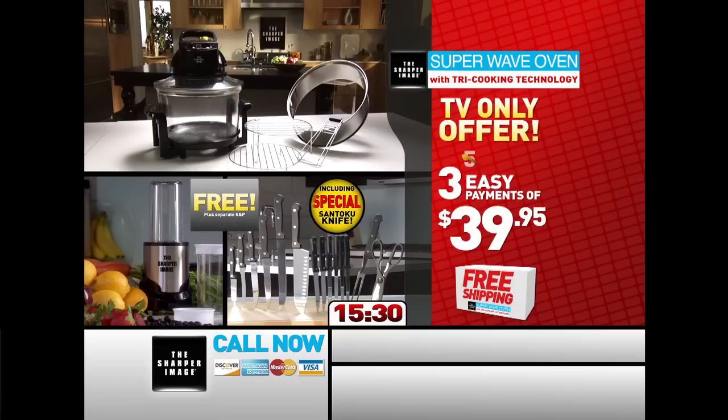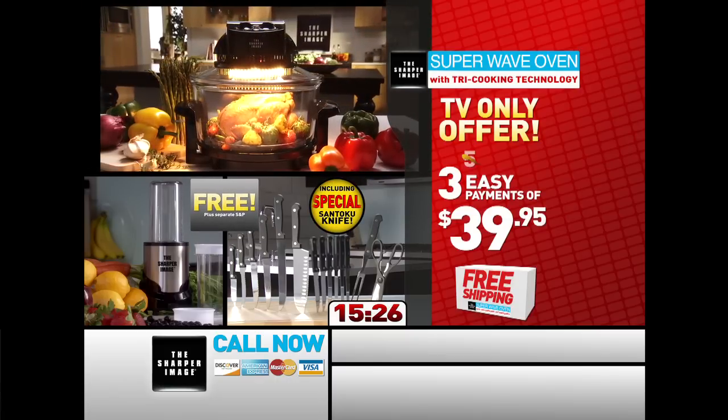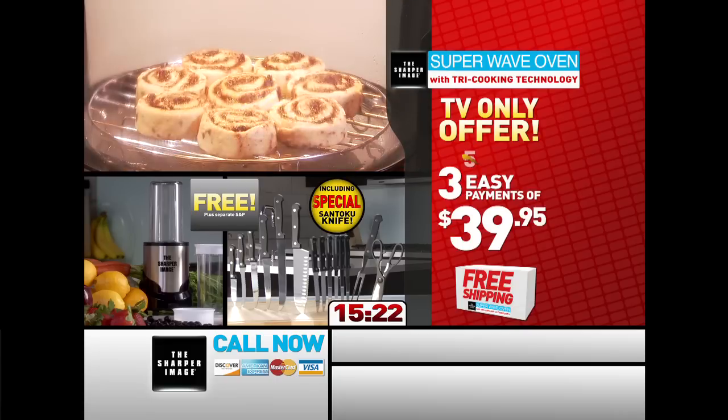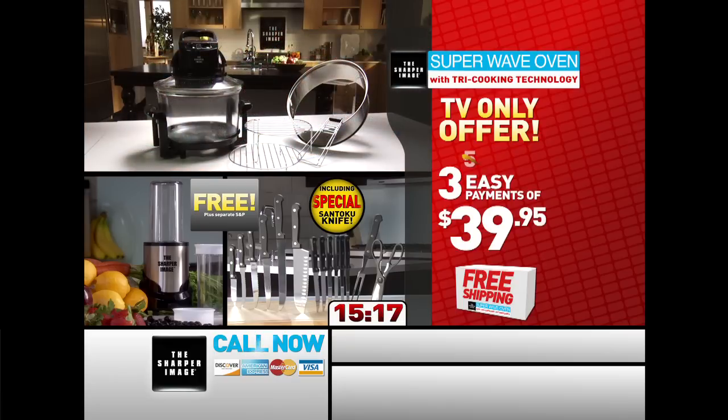Call the toll-free number now or log on to the specially dedicated website on your TV screen. This incredible price is only available through this special TV offer, but you must call or log on to the dedicated website to get this exclusive offer. Don't wait any longer — call right now.